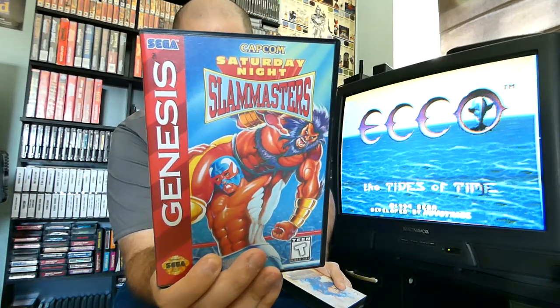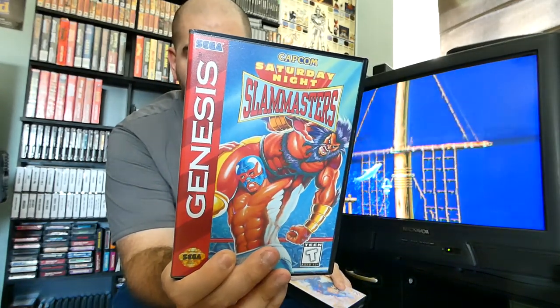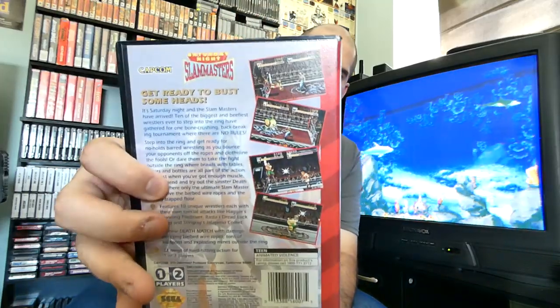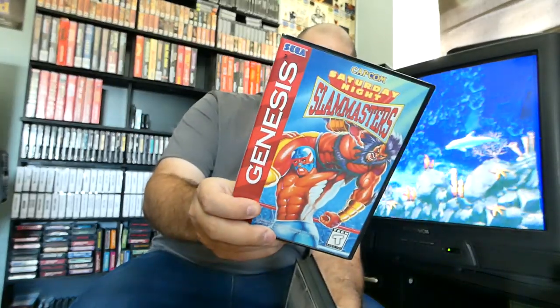Definitely one of my favorites right here is Saturday Night Slam Masters — the Sega Genesis version features an exclusive barbwire deathmatch, which is something the Super Nintendo version does not have. This version also for some reason is missing the referee — unlike the Super Nintendo version where the referee walks around in the match, this version doesn't have that. The referee just does not want to be in between you when you're battling on the Sega Genesis because it's a lot more barbaric.